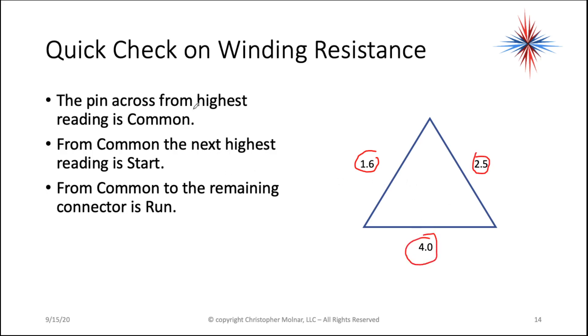The pin across from the highest reading is common. My highest reading is 4.0, so the pin across from it is common. From common to the next highest reading — which is my 2.5 — is start. And then the remaining one, with the lowest reading, is run.